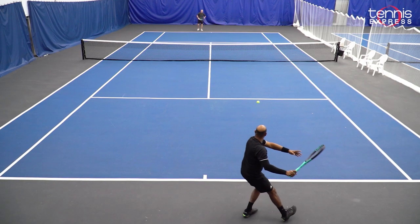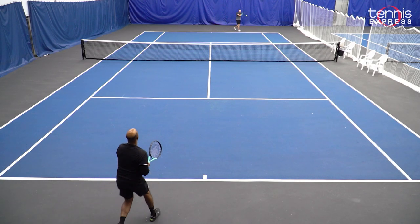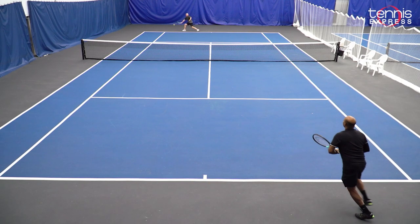Overall, I did enjoy hitting powerful shots, aggressive shots, and I could push my opponent back. Like the Head Boom MP and Pro, this racket is very comfortable and arm friendly. You could hit for hours and not feel any discomfort.